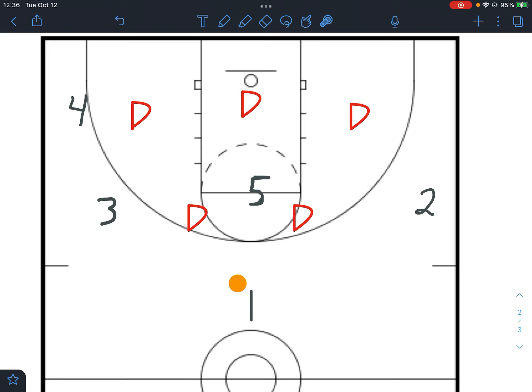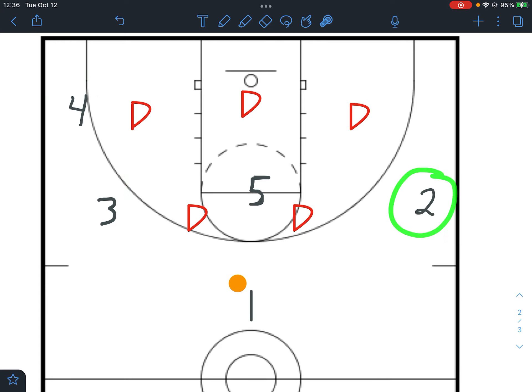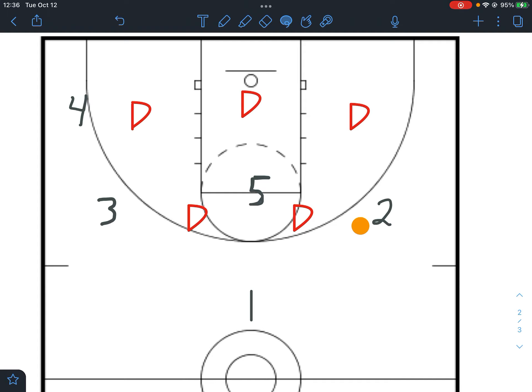We have two players on one side of the ball and one player on the other side — this is called our strong side and this is called our weak side, because there's only one player on this side. That's where we want the offense to start. We want 2 to go ahead and get himself open by either doing a blast cut or a V-cut, whatever he needs to do to get open. That's our first passing goal.